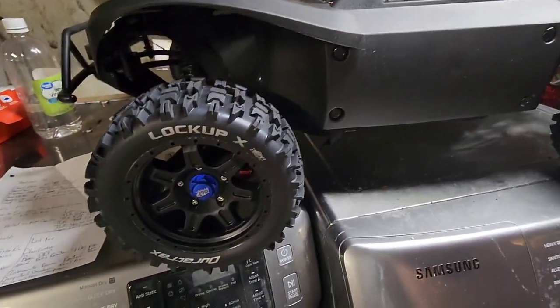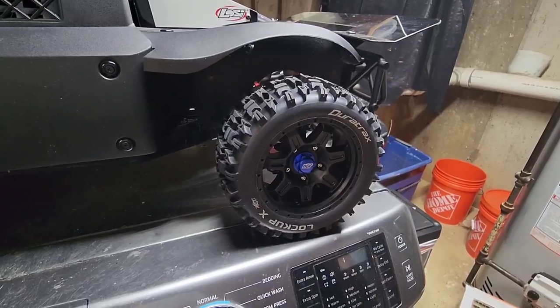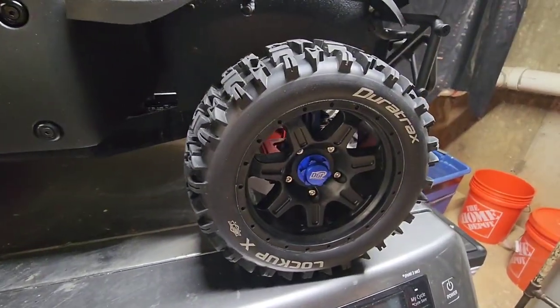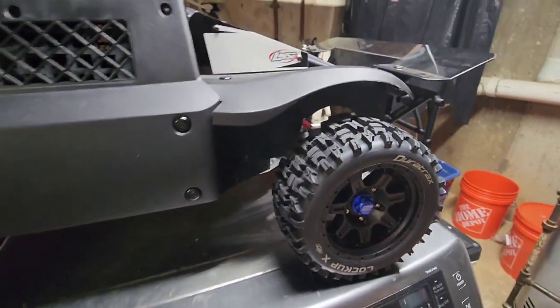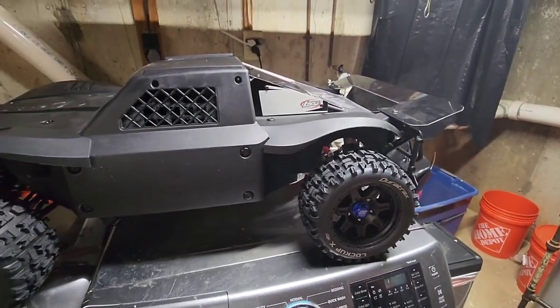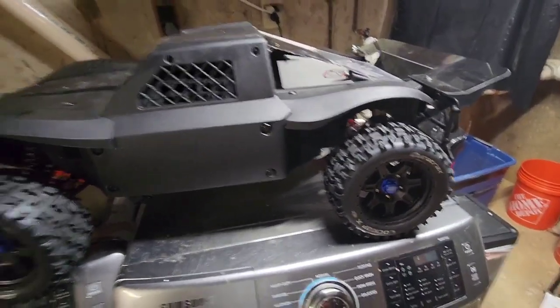First off, we're going to start with the wheels. I am running the Dora Track Lockup X's all around with their belted tires, and I'm running the DJI wheel nuts. I am ordering some red DJI wheel nuts — I like the black and blue combo, but underneath I'm running red A-arms and suspension components, and I just think the red will pop a little bit more than blue. That's just that little fine tuning touch.